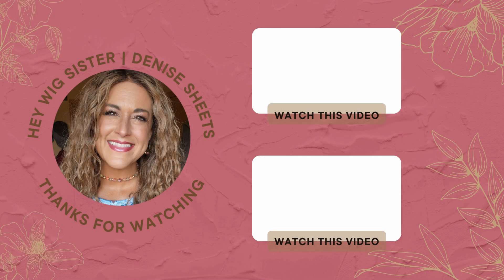Thanks so much for watching. Here are a few videos I think you might enjoy — go ahead and click on one and watch.